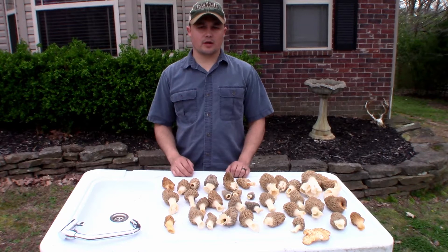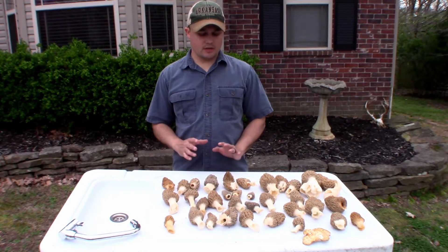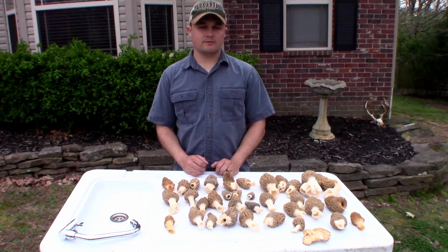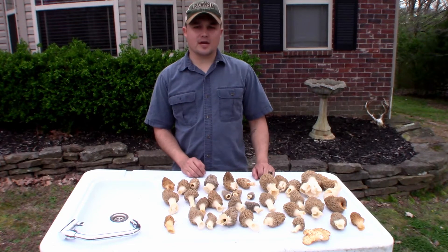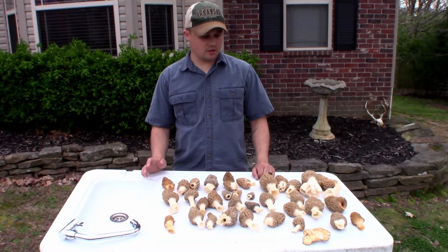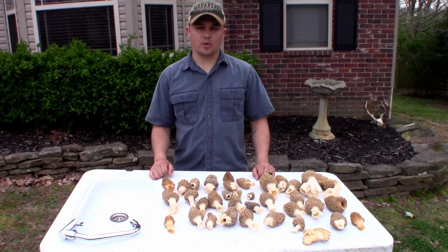Last video, if you remember, I cooked some in butter and they were alright, but these I'm going to save most of. I may cook a few in flour and fry them, and if I do, I'll post a video of that. This isn't the last time I'm hunting this year — I'm going to go a few more times, and when I'm out turkey hunting I'm definitely going to be looking for them. Anyway, here's the video and I hope y'all enjoy it.